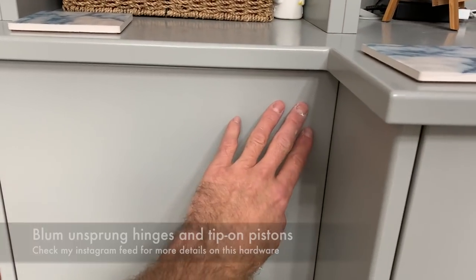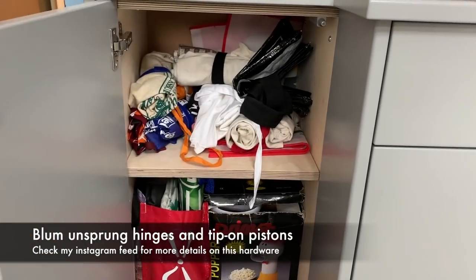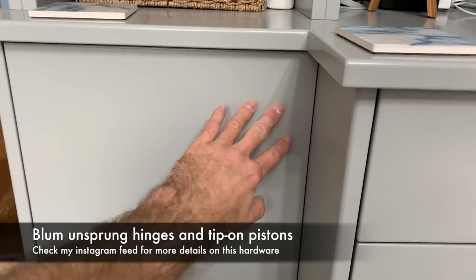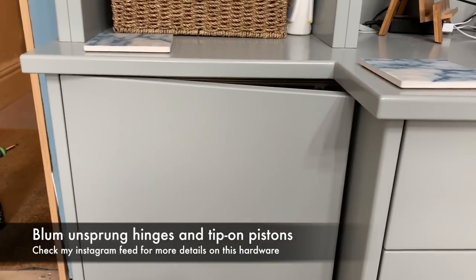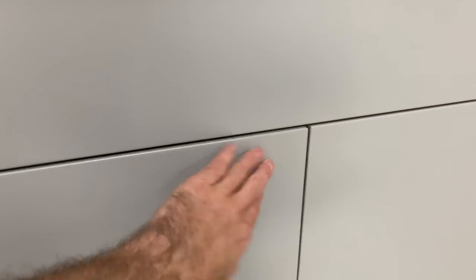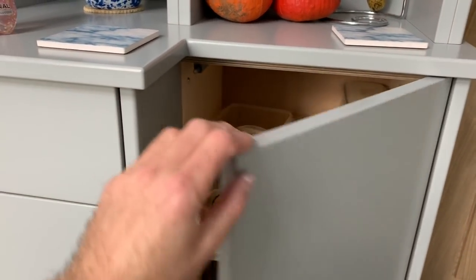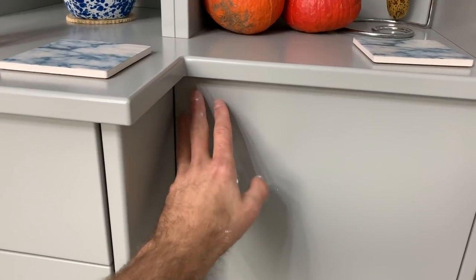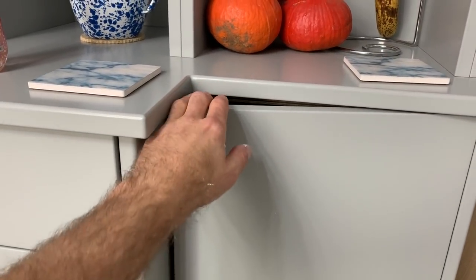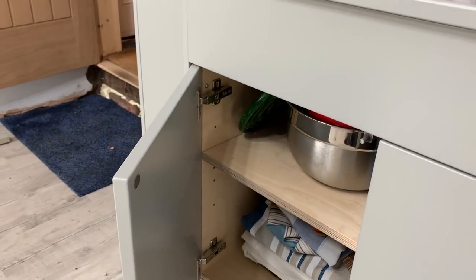I've never noticed this before, but it seems like putting the door in this arrangement there's a little bit of a vacuum effect which is preventing it from swinging open as much as it normally would. That's what I get from a tip-on mechanism — the mechanism's the same, it just seems to be prevented from swinging as far as it could. It's not a big deal but I prefer them to swing pretty much right open.